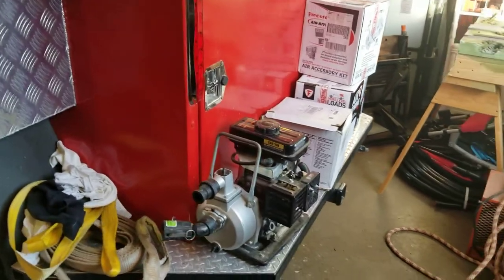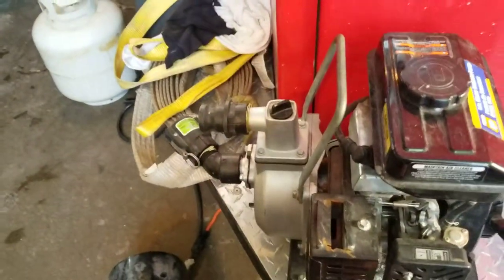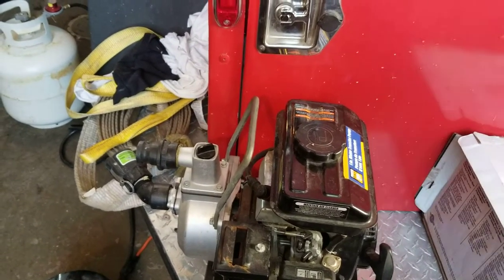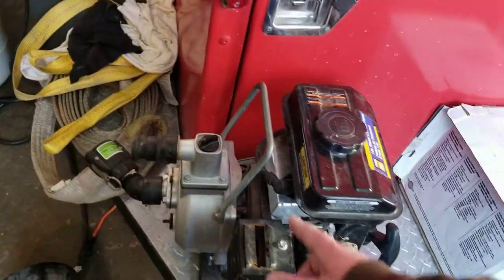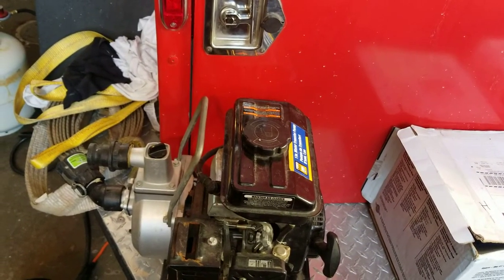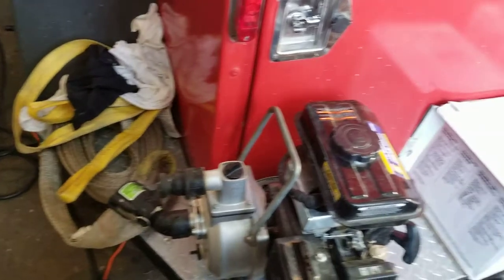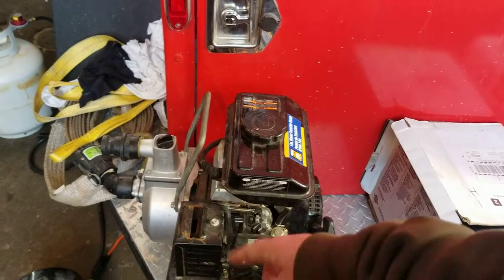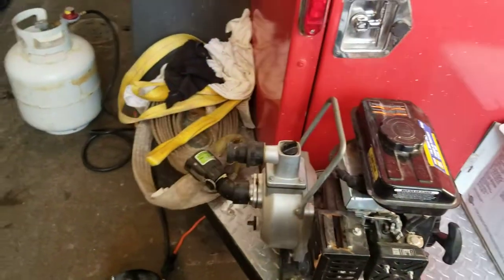They're a pretty good little pump but the engines don't seem to have a long lifespan — this one's already starting to burn oil. When they first started selling them, the exhaust came out the bottom of the muffler so it would start to burn whatever it was sitting on. A friend modified it by cutting a hole in the top of the muffler, and it's worked till now.